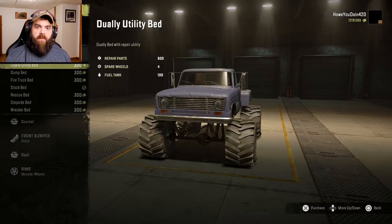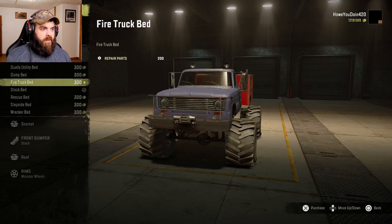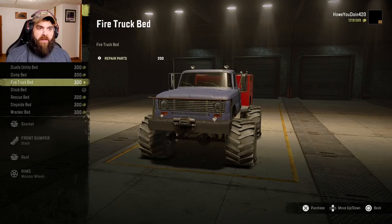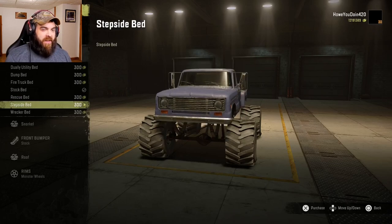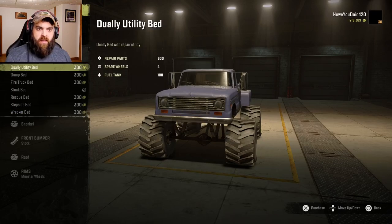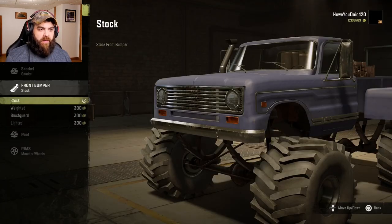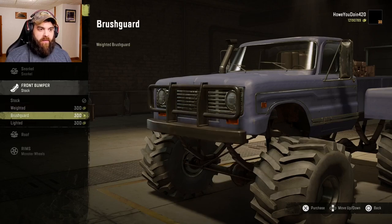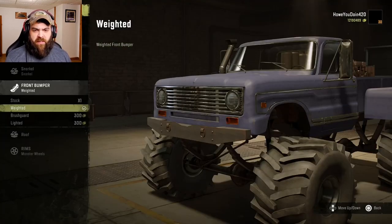For winch you've got stock, stage two, stage three, and stage four — definitely stage four. For visuals, you've got a utility bed, a dump bed, you can make it into a fire truck which gives you some repair parts, a rescue bed with a little ambulance box on the back, a step side, or a wrecker. Let's do the dual utility bed since it comes with some stuff. For the front bumper you've got stock, a weighted bumper, a brush guard, and a lighted bumper — let's do the weighted bumper.